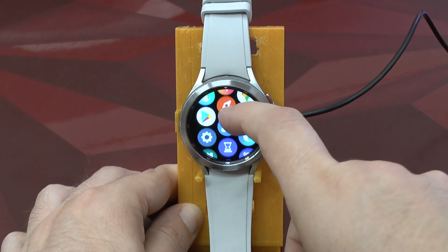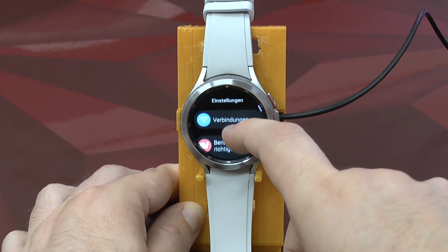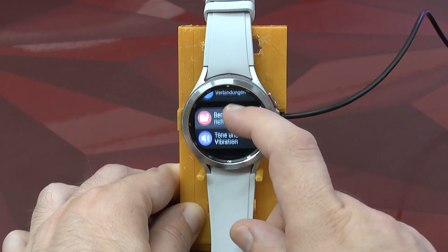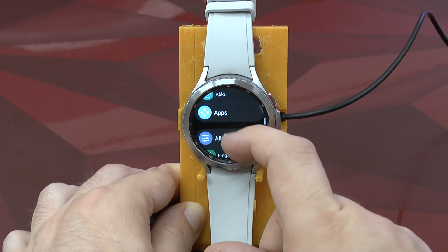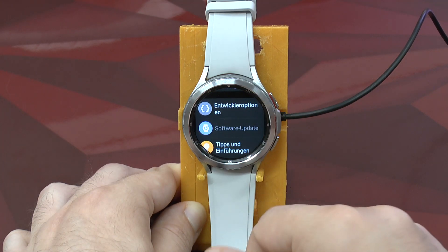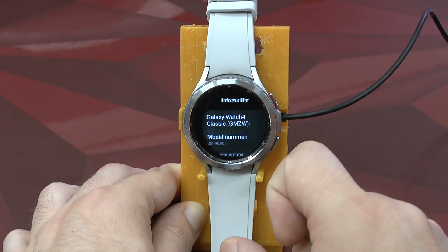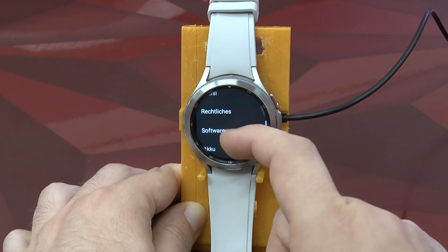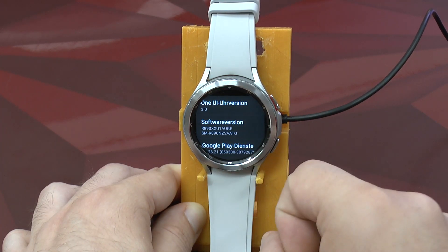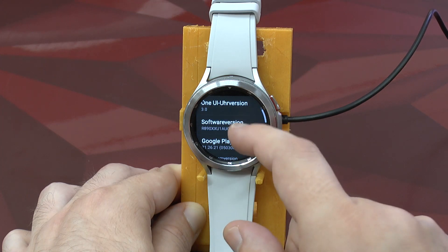For this we need to go into the Settings application — and yes, I cannot change the language anymore because the language can only be selected during the initial startup. But you see here an option for developer mode. If this option is not yet available, we need to go into 'Information > Software' and there we find an option which says 'Software Version' and we just tap on that.